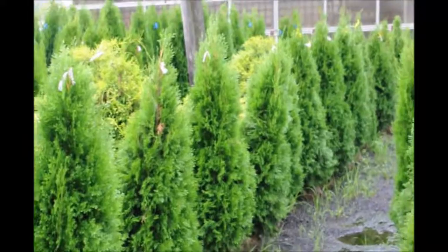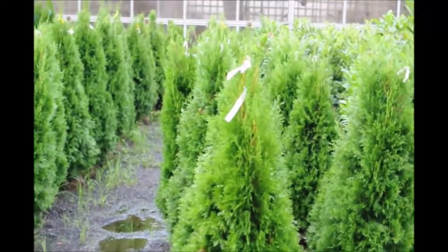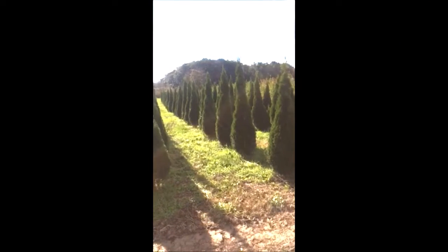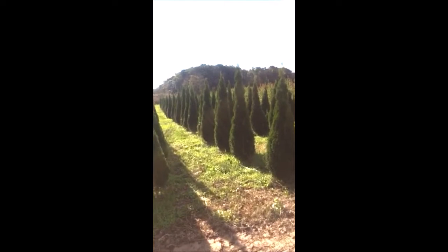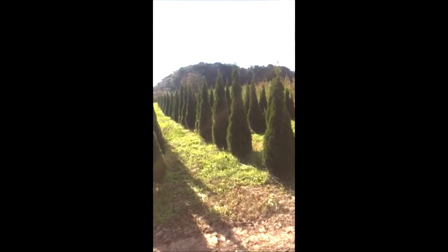These are three to four foot emerald greens here at Highland Hill Farm on Route 313 in Fountainville, PA. Notice how nicely shaped these emerald greens are and how well spaced they are when located in full sun.